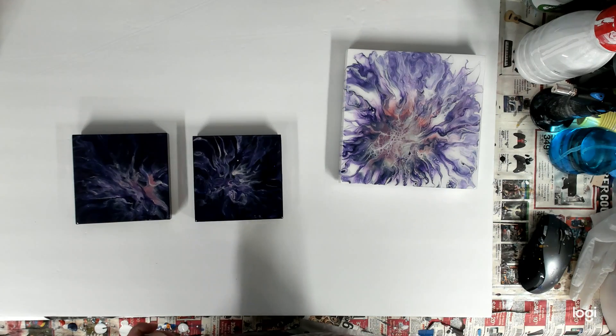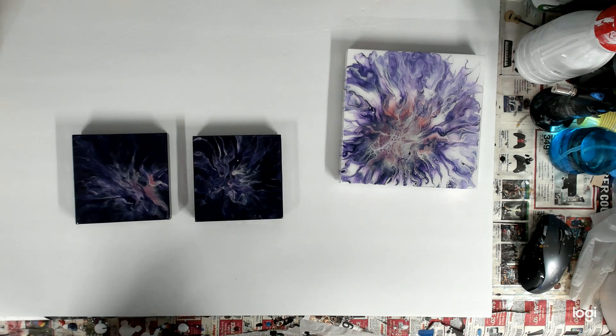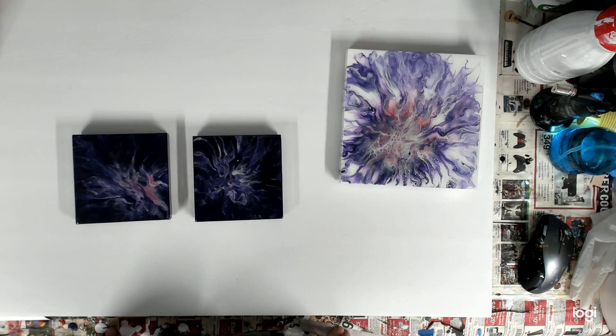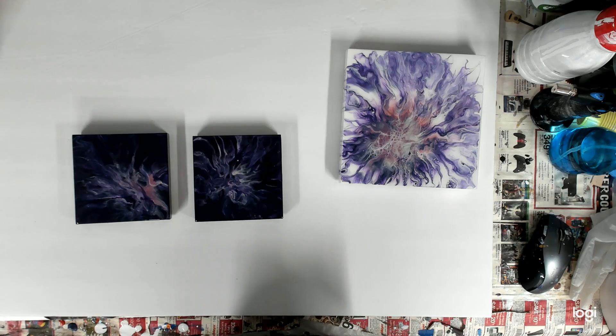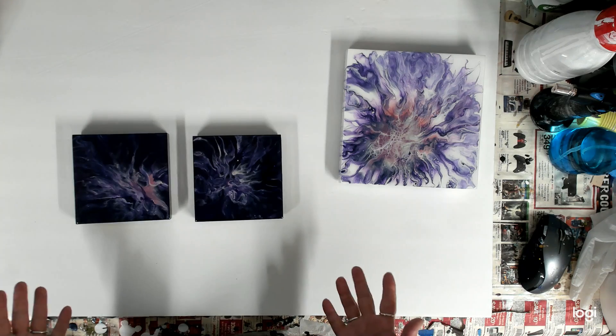That is it for this video, you guys. I do have more but I didn't want to show you all of them at once because I have so many. I still have coasters, framed artwork, more paintings, and a lot more resin paintings. But that's it for this one.